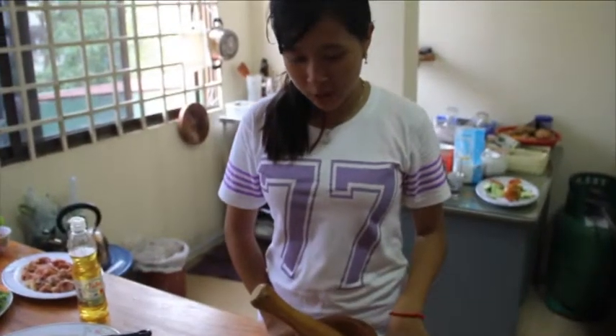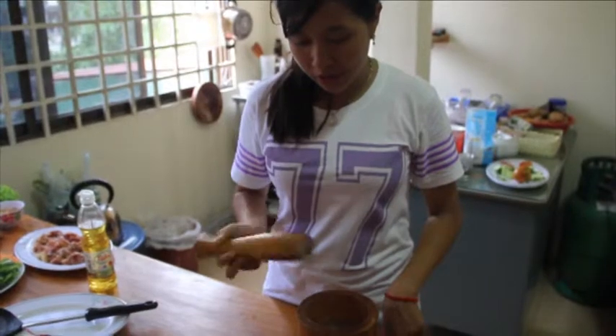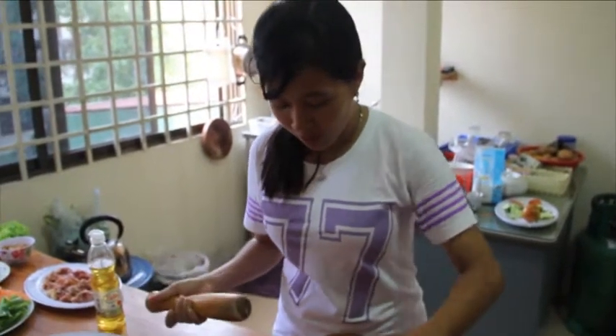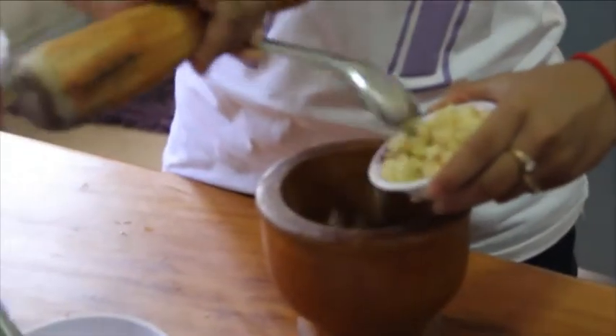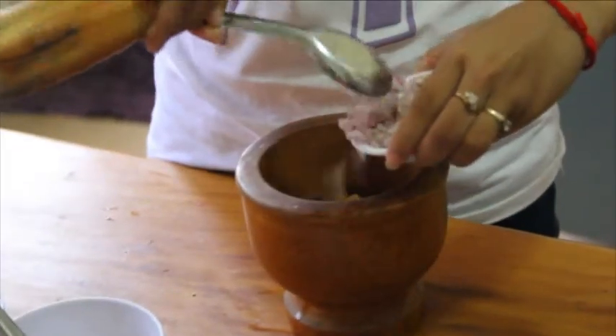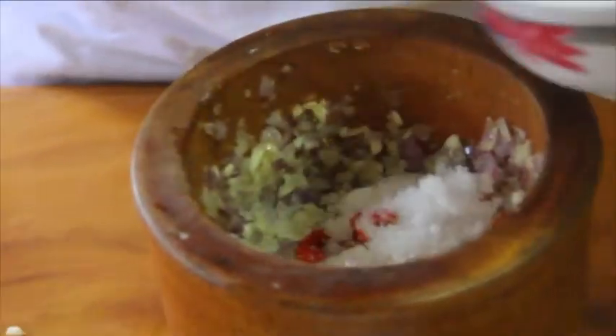We are going to make the sauce for our dish. We gonna make the sweet, sour, pepper, chili sauce. So we gonna cook garlic and red garlic. Then we put the chili in and sugar. We gonna cook the chili sauce and prime it.